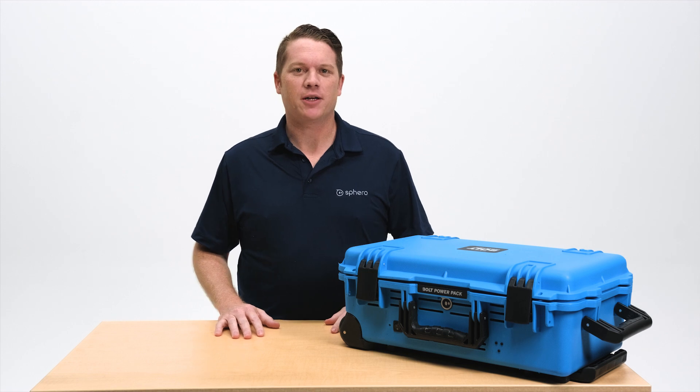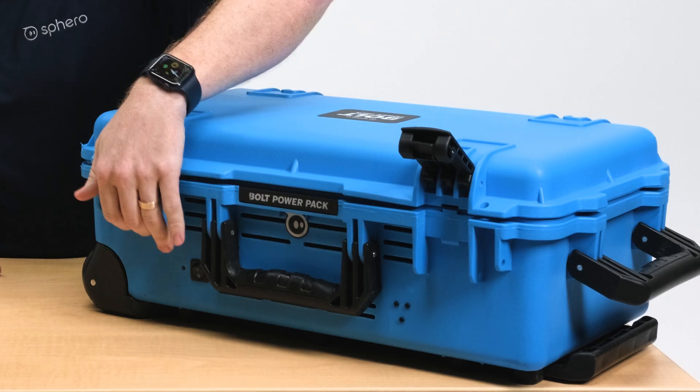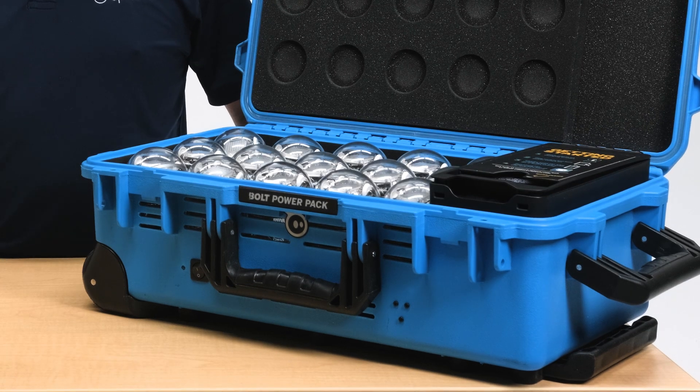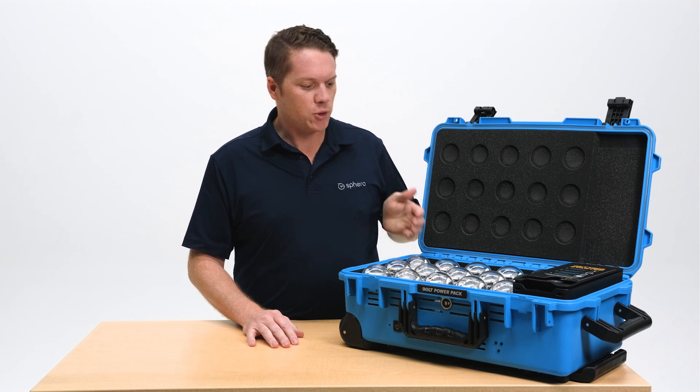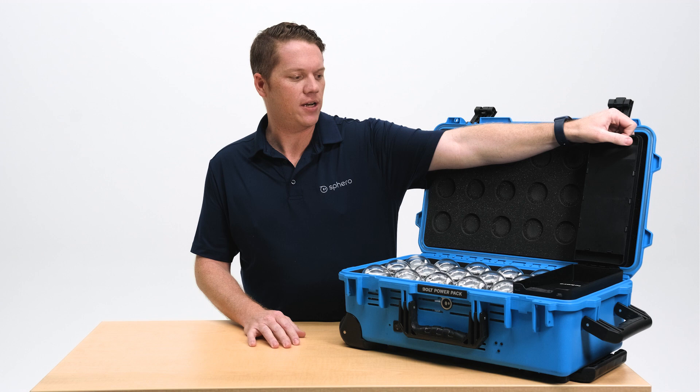Hey everyone, my name is Nate. I'm a product manager at Sphero, and I'm here today to talk to you about the Bolt Power Pack. The Bolt Power Pack is your all-in-one durable lockable storage for a classroom set of bolt robots. It comes with 15 robots and an accessory pack full of some goodies that we'll take a look at in just a second.